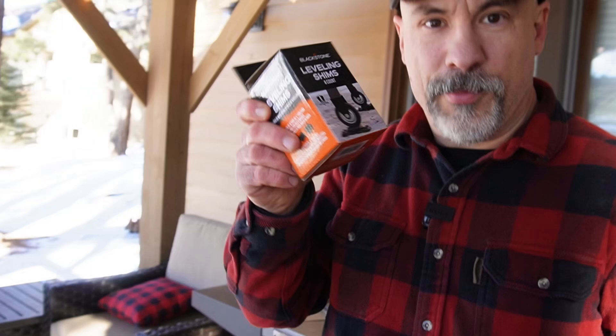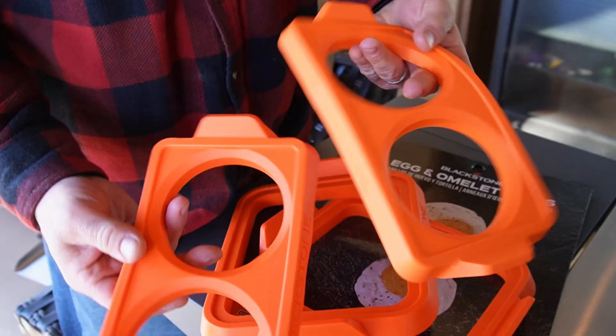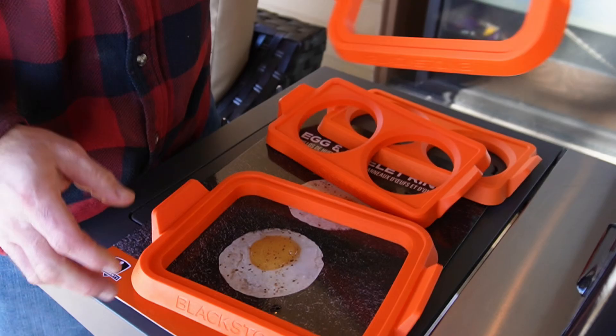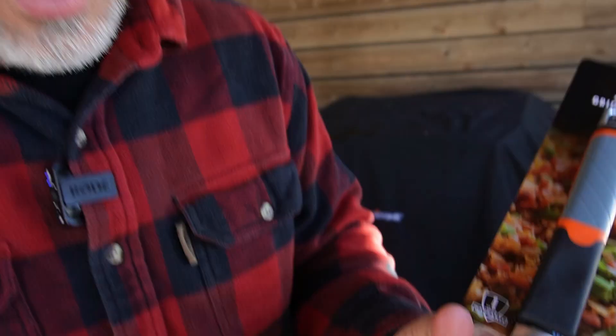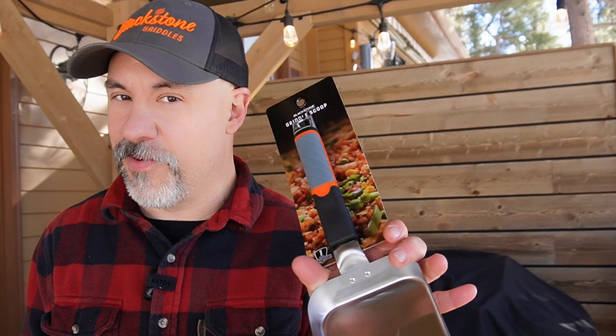This is another great new accessory kit that just came out — Blackstone's egg and omelet ring package. It has two brand new double egg rings and two brand new, never-before-seen huge silicone omelet molds. And last but not least, a brand new griddle scoop in a smaller size. You might have seen the big one — it's like a shovel. But check out the new half size: you're picking up home fries, stir fry — might be a nice option. All of those brand new accessories and the 36-inch Pro Series are at Walmart and Walmart.com.